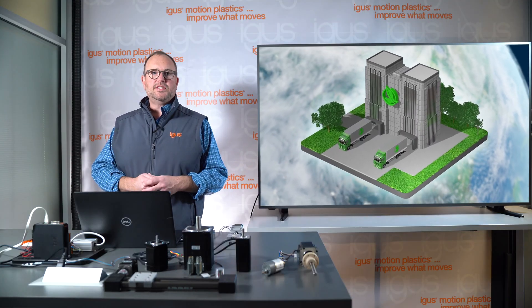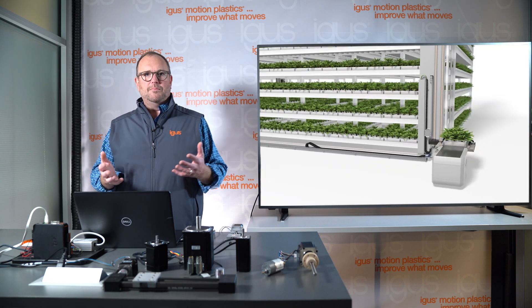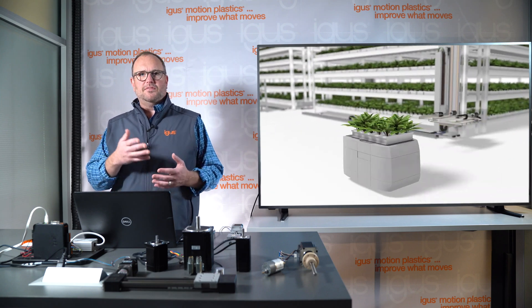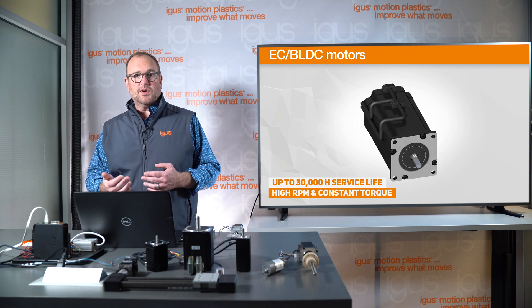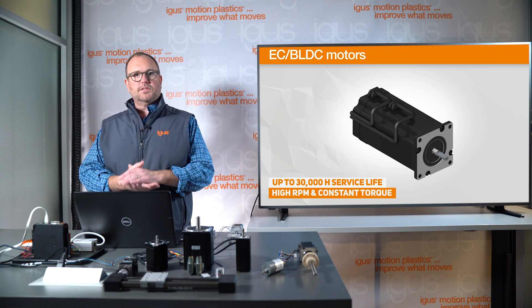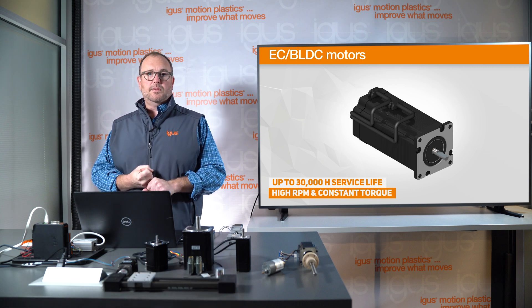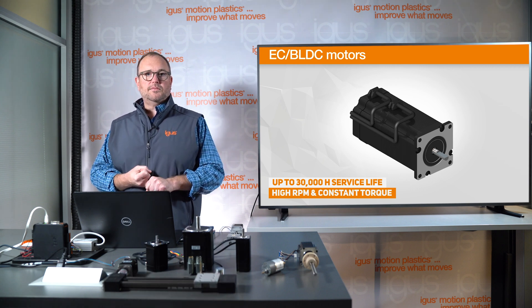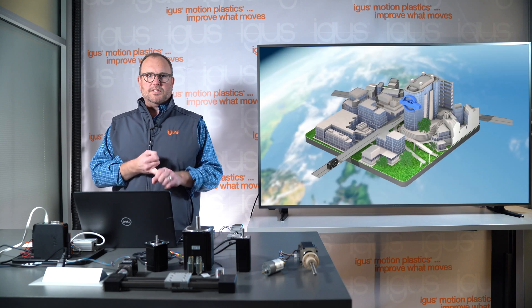Sometimes customers want higher speed with higher torque. Stepper motors fall off at higher RPMs, generating less torque. This is where brushless DC or EC motors come into play. They rotate at higher speeds up to 3,000 RPM and can generate torques of up to three newton meters. They also offer 20,000 hours of lifetime and are available with encoders and brake options as well.